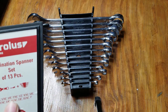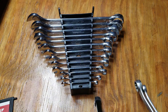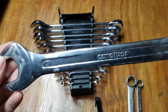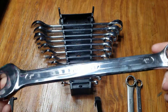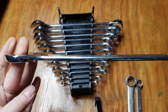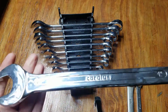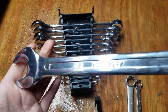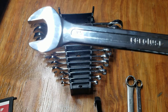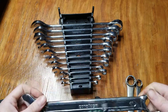So yeah, four extra wrenches in the set. Let's take a look — they're actually engraved, pretty thick. They look like they're made decently. We'll end up getting better a lot, you know. Let's take a look at some of the lengths.